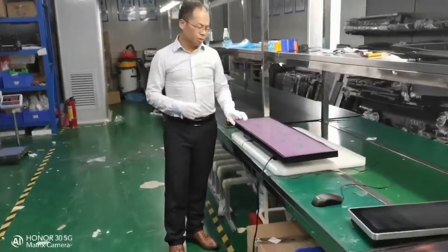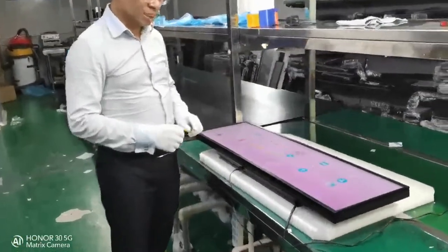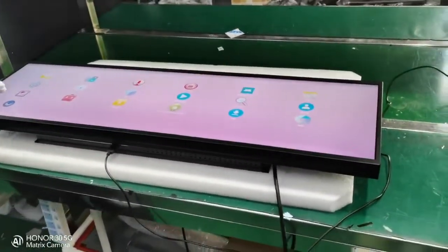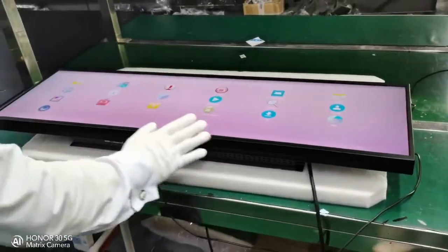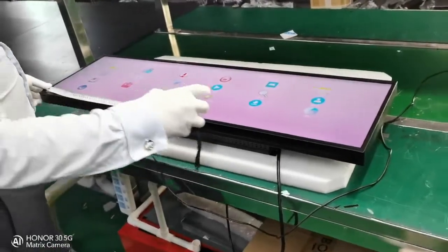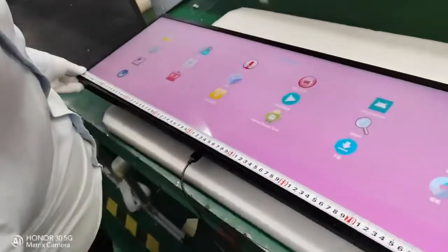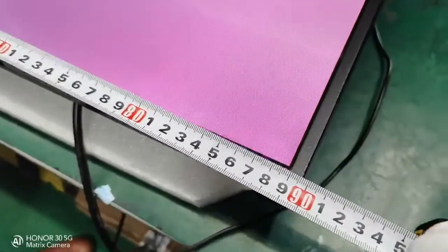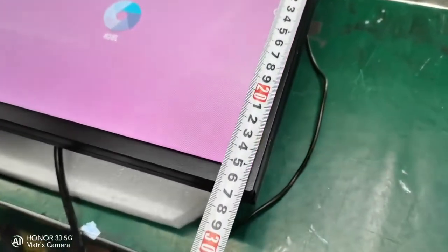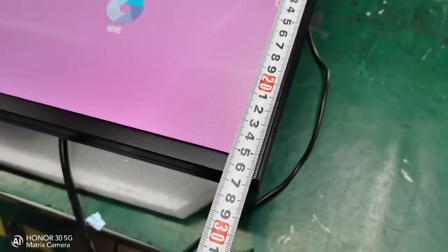Look at this one. This is our 36-inch Android version stretch display and this is the front surface. I will show you the dimensions. The length is 90cm and the height is 26.5cm.